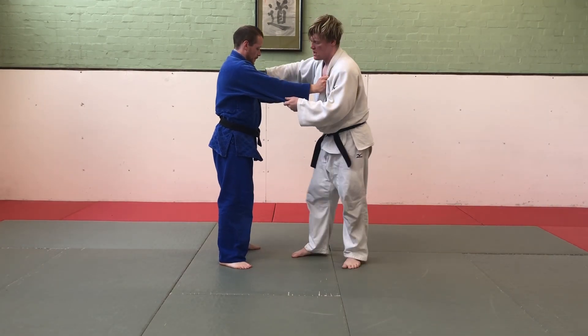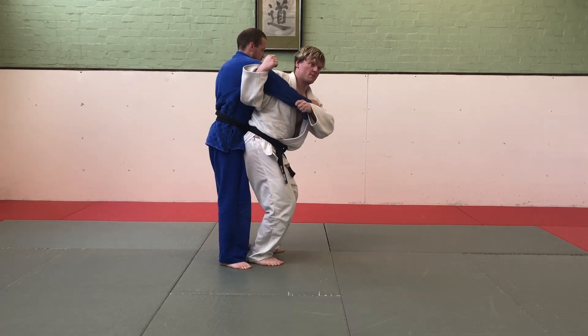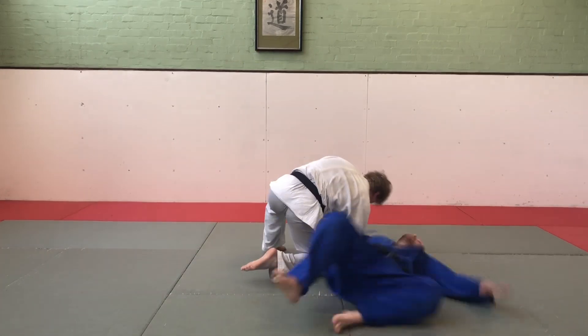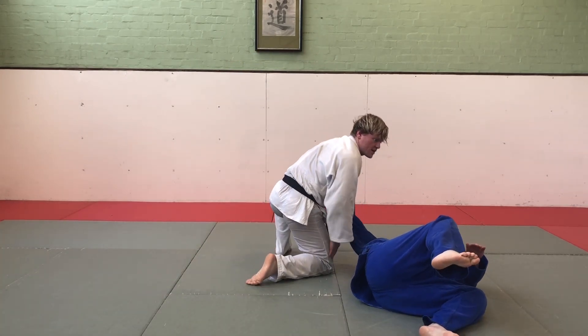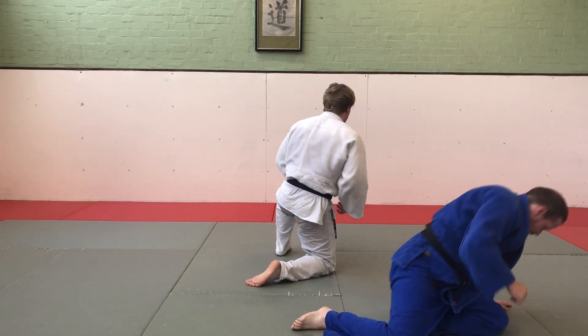Also a lot like Ippon Seionage — I enter, bringing my arm under his armpit, bringing my hips in, but I'm not able to finish the throw from here, so I'm going to drop my knee that is on the same side as the arm under the arm, and just drop to that knee and rotate him over.